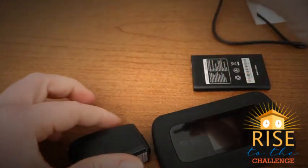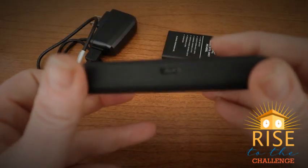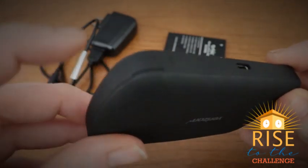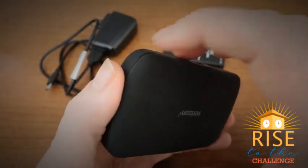Connect your charging block to your charging cable and set aside. Next, locate the corner with a small divot or indent. Use this divot to remove the back of your hotspot.